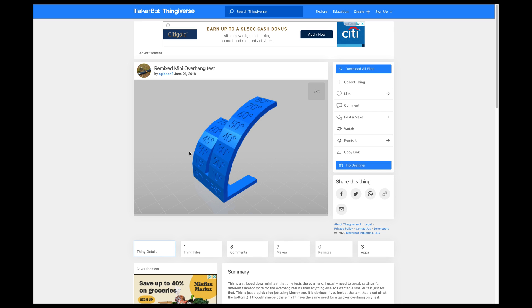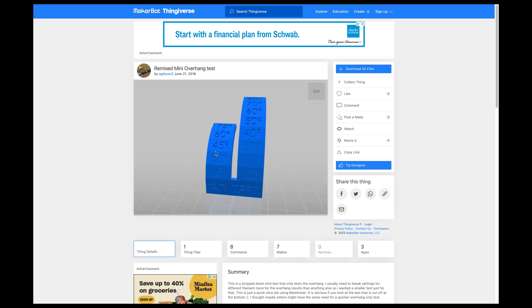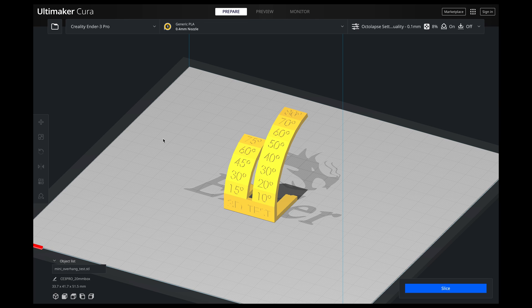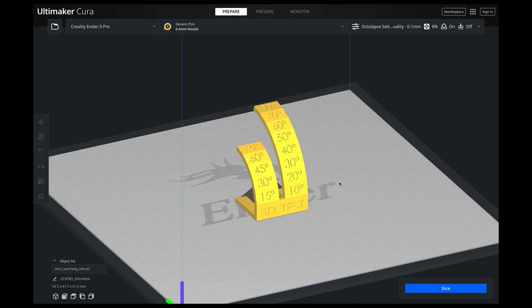The first thing we need to do is jump over to Thingiverse and get this file right here. There are a lot of files on Thingiverse to test your 3D printer, but this one only tests your overhang, and that's what we want. I'll put a link to this one in the description below. Once we've downloaded that from Thingiverse, we're going to throw it into Cura and use the settings we are actually printing at. So if you're printing a lot of things at a 0.1 layer height, that's what we want to print it at — we need to figure out, at that layer height and speed, what's the optimal support angle. So let me hit print on this, and then let's jump to the table and see what my angle is.